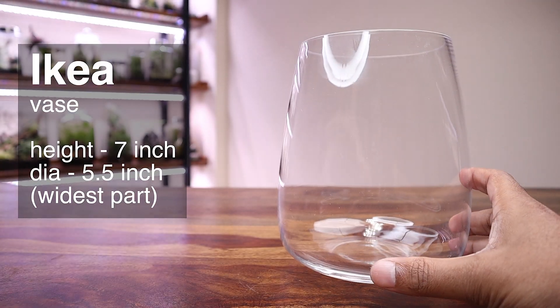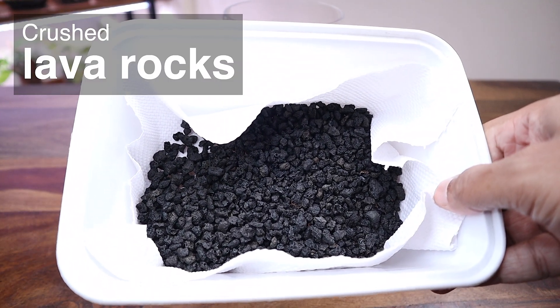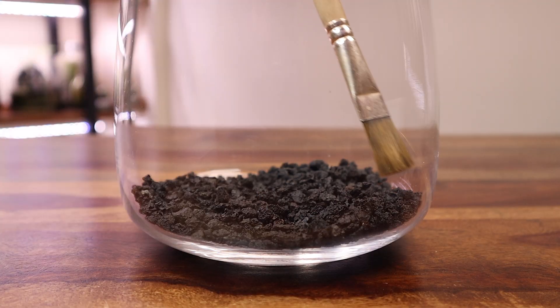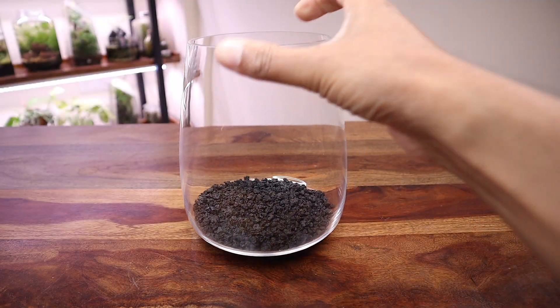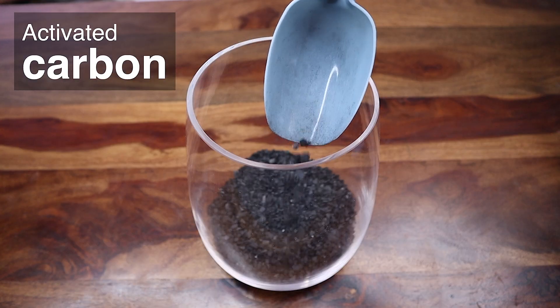This IKEA vase will serve as an enclosure for this build. I had washed and kept aside some crushed lava rocks and proceeded to create a drainage layer using them. This layer will store any excess water and ensure that the soil remains relatively dry. I also added a layer of activated carbon on top of it to prevent buildup of toxins in the enclosure.